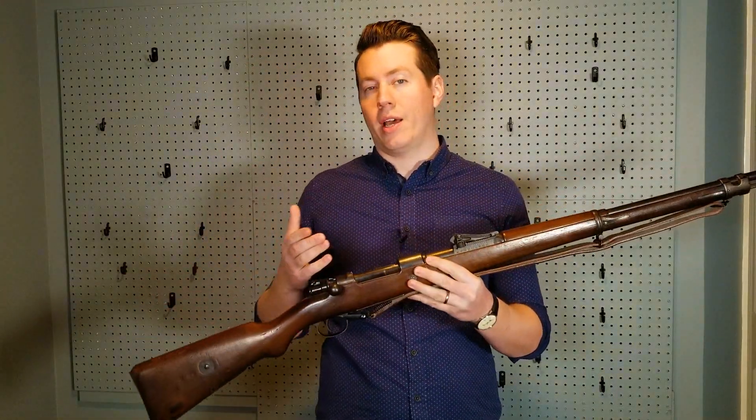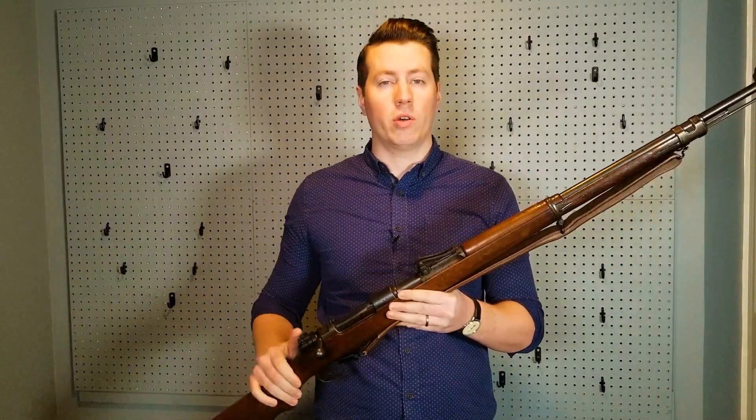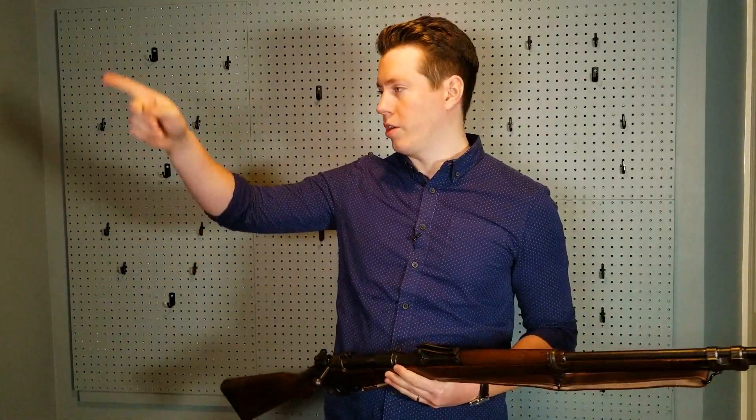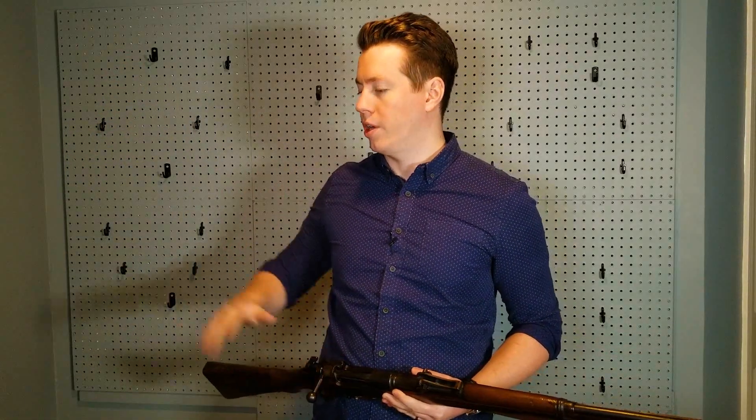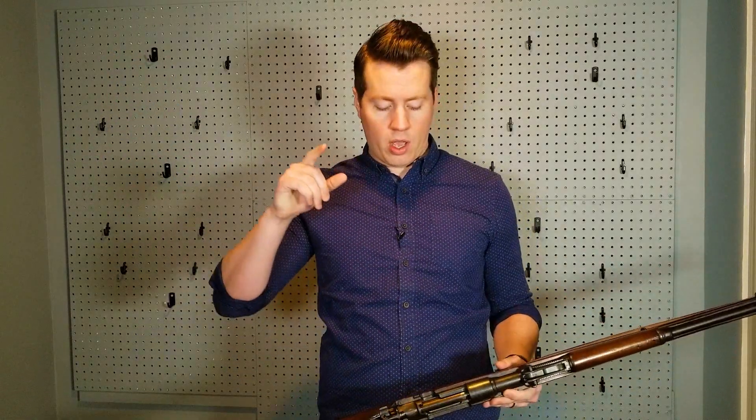Thank you to everyone who voted in the last video in the comments. The German Mausers won the vote — not really surprised. So on this wall I'm going to put German Mausers. To those of you who voted Swedish, have no fear, the Swedish Mausers will go here. I'm going to have a pegboard on this whole wall and you'll see in the future where I'll have a section just for my Swedish rifles.